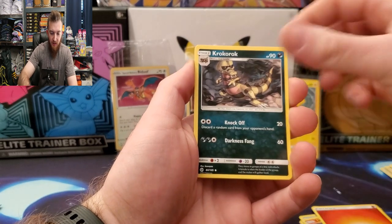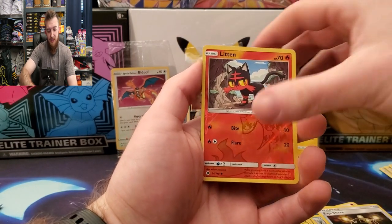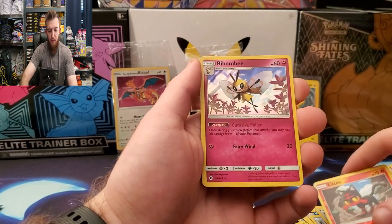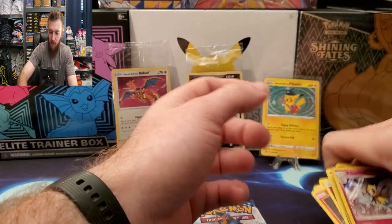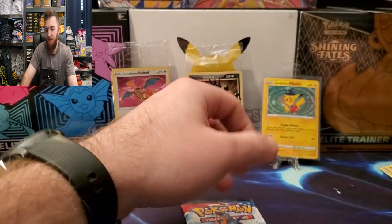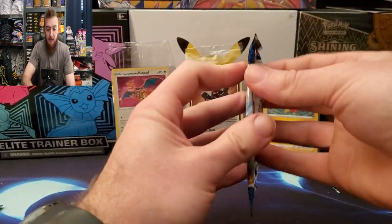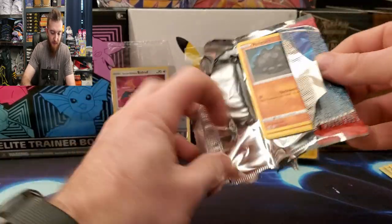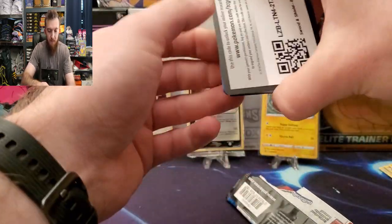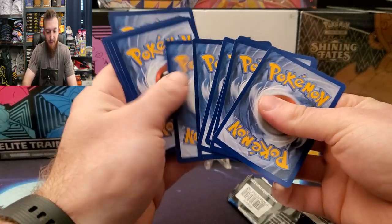Reverse Litten and holo rare — very nice pull. Nothing crazy out of these first partner packs, but we got some holo rares so not terrible. You get that code card too, guys.